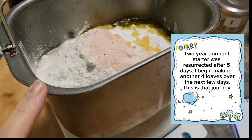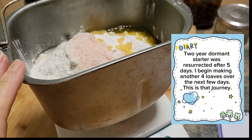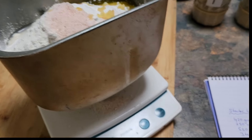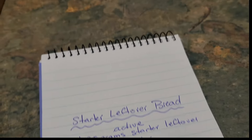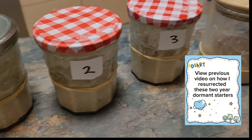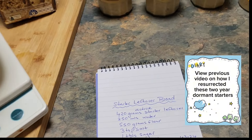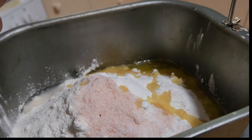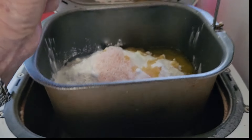I've placed my leftover starter in my bread making pan, using this recipe as I had a lot of starter left over after feeding. Now I'm going to take it to my bread machine and let it mix on the dough setting.